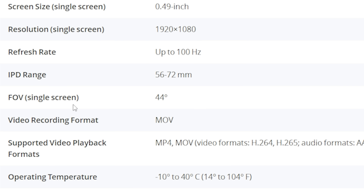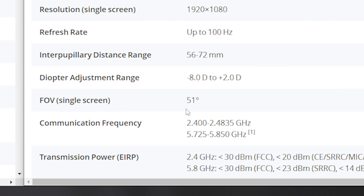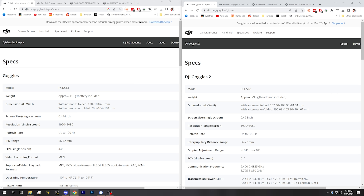The field of view of the Goggles Integra is another consequence of that changed optics module. The Goggles Integra only has a 44-degree field of view, whereas the Goggles 2 have a 51-degree field of view, meaning the image you see inside the goggles is going to be just a little bit smaller. It may be that the smaller field of view actually lets people see an edge-to-edge crisp picture — with other FPV goggles, smaller FOV oftentimes is sharper edge-to-edge. The screen size, resolution, and refresh rate of the Goggles Integra is exactly the same as the Goggles 2: 1080p screens at up to 100 Hz refresh rate.